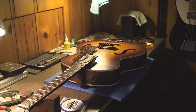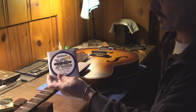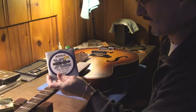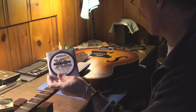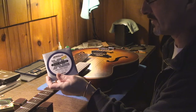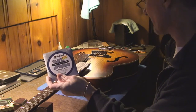So I'll do a video about how to set up an archtop. We're going to be putting on a set of 12 to 52 strings. Archtops traditionally have heavy strings, and sometimes even heavier than this — I've seen guys use 14 to 60 on an archtop.